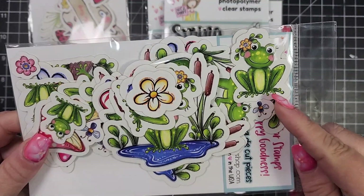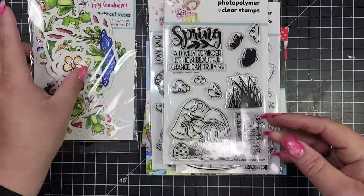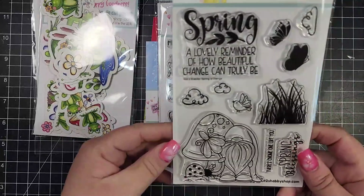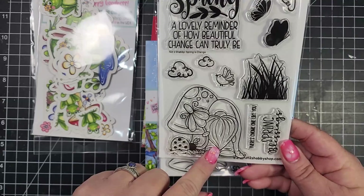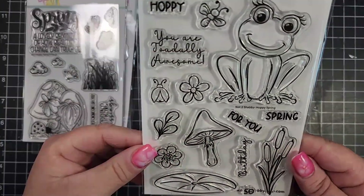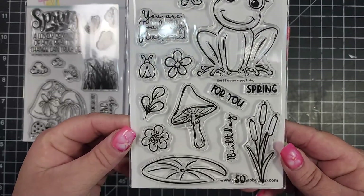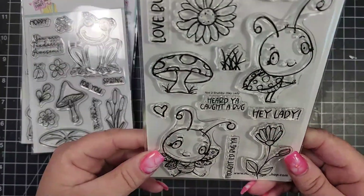You get two packs of ephemera that coordinate with the stamps and the paper sets, and then there are three stamp sets. The first one has the cute little gnome and all the accessories. The next one is this really cute frog and all his accessories.